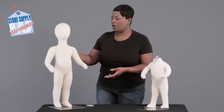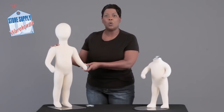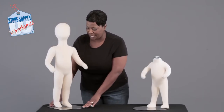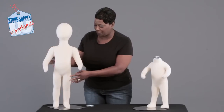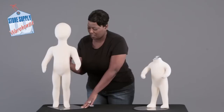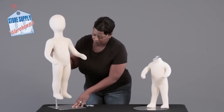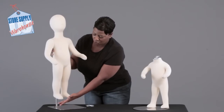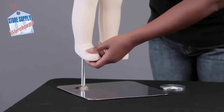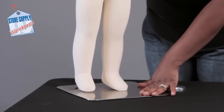I'm going to start over here. This particular mannequin represents a one-year-old. It has a square base and this particular form sits right on top of this base. It has a metal rod that simply screws in — it's threaded — so once you put the rod in the bottom of the foot, you can simply lower the mannequin on top of that rod.